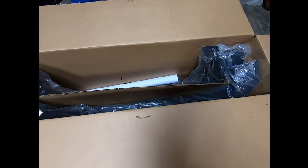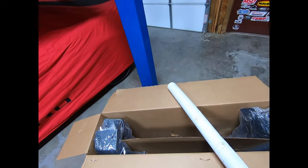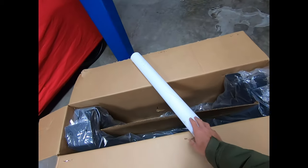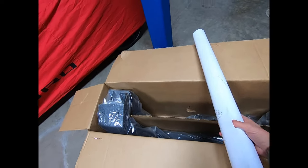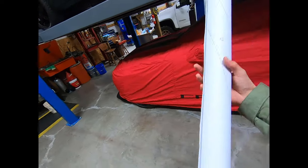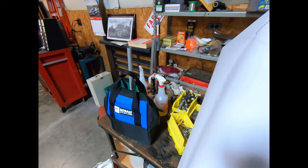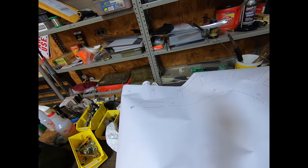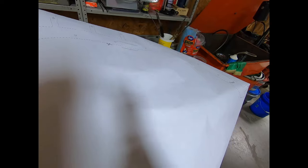I want to show you what you're working with when you open the box. Keep in mind, these flares are not cheap — they're going to set you back right around $650 to $700 depending on where you get them from. Of course, I got them on a little bit of a deal. This is your template, and it's not really confidence-inspiring when you've got paper that you have to cut.